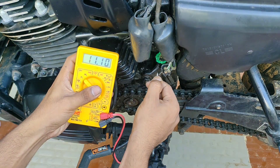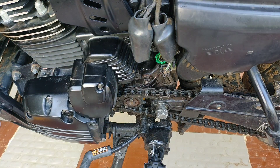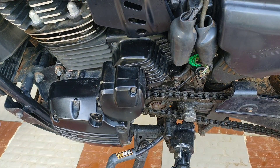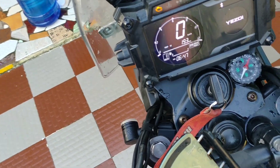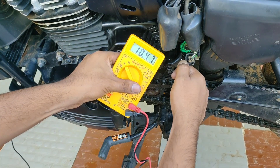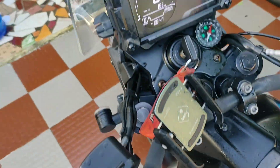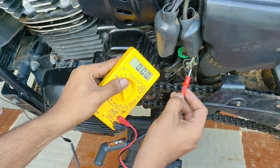Now I insert into the gray wire and check the reference voltage in neutral condition. In neutral it shows 11 volts, and when it is in gear it shows around 0.2 to 0.4 volts. So when I put it in neutral the gray wire shows 11 volts; when I put it in gear it shows 0.4 volts. We will repeat the same process for every other wire.